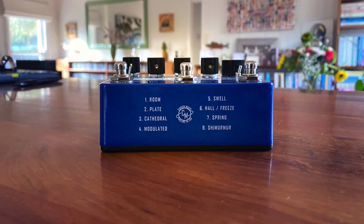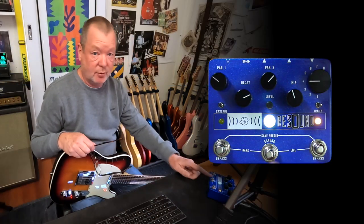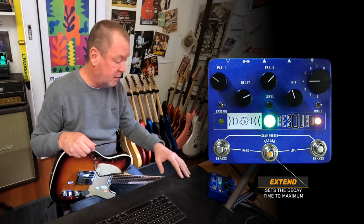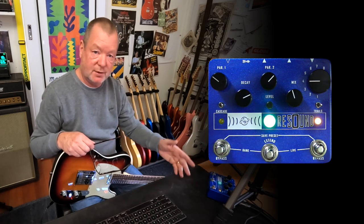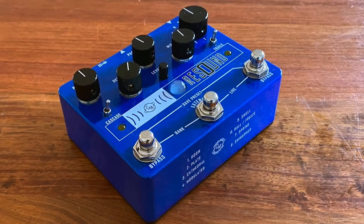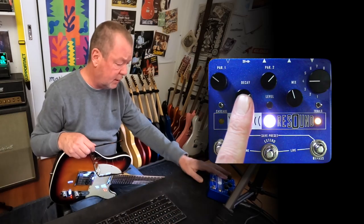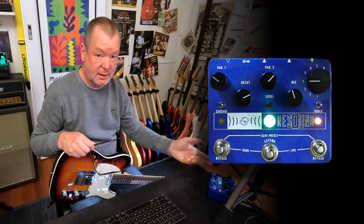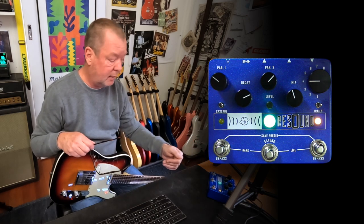The Resound Reverb is an eight-algorithm reverb. It features an Extend or cascade or freeze control — it kind of does a little bit of each of those. You've got four banks of two presets with which to store your chosen algorithms or sounds. Very simple operation. There's a common decay control here which controls the length of the reverb, and a common mix control for wet-to-dry ratio, although on the spring reverb it's just controlling the amount of wet.